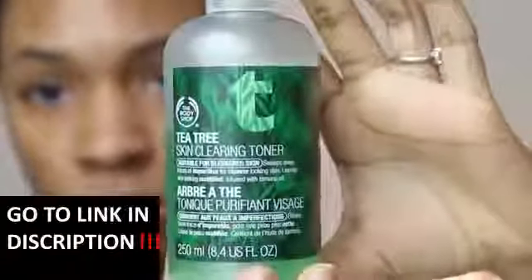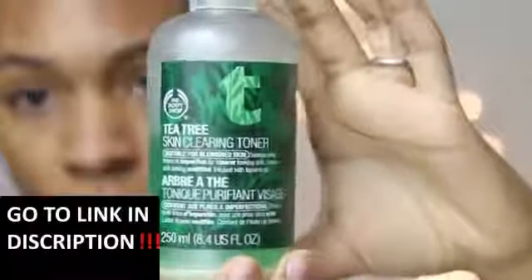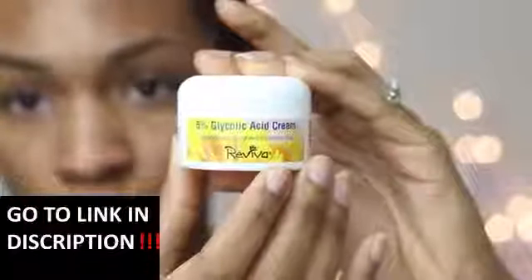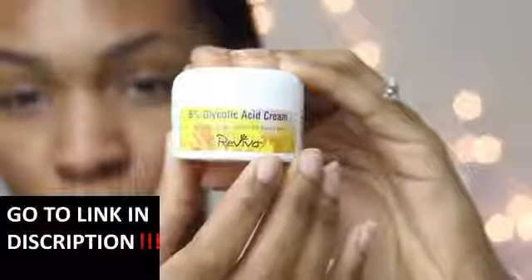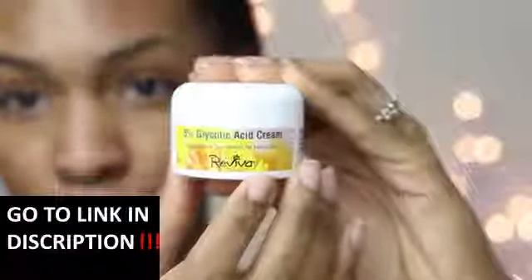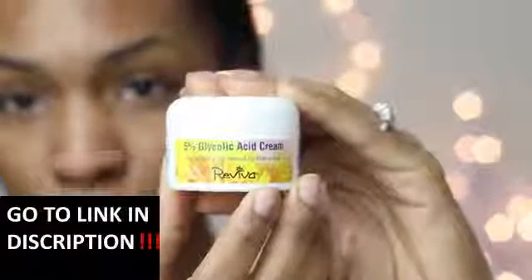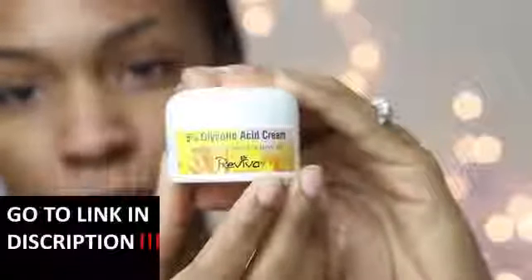On a normal day I'll take my skin-clearing toner to restore the pH balance of my face and help fight bacteria, and then I'll go straight to my glycolic acid cream. You have to remember that exfoliation is the most important part of getting rid of dark marks — if you don't renew the cells on your skin you will just keep building on top of old skin cells that are already dead.